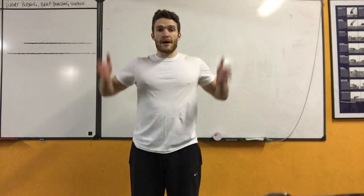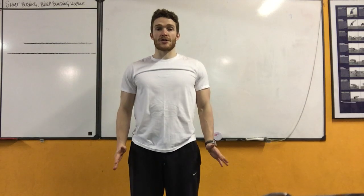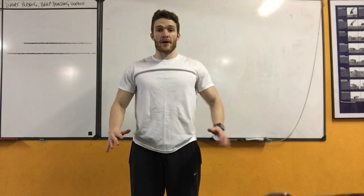For this exercise, I want you to imagine yourself inside a glass box. All the movement will happen within there.